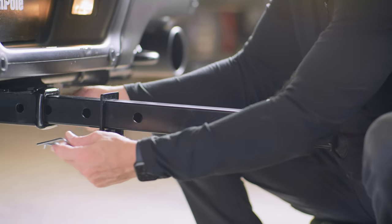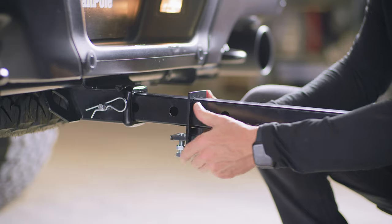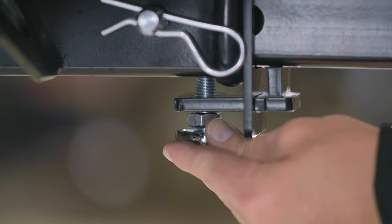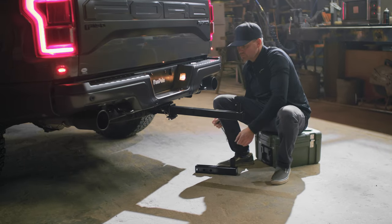Align the hole you want in the hitch with the one in the receiver. Insert the large hitch pin through the aligned holes in your receiver and clip it in. Slide the hitch tightener up against the hitch receiver and hand tighten the bolt. Then, using a ¾ inch wrench, tighten until all give has been taken out of the hitch and it's as solid as a rock.